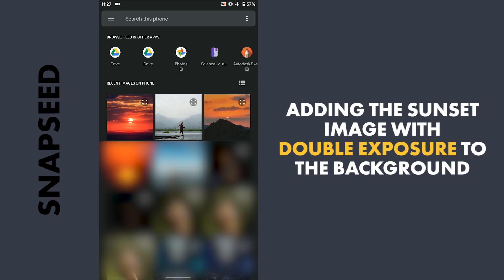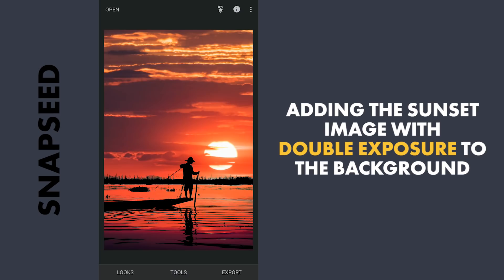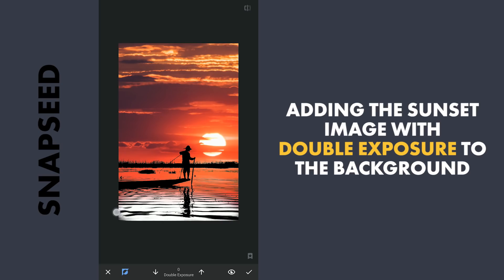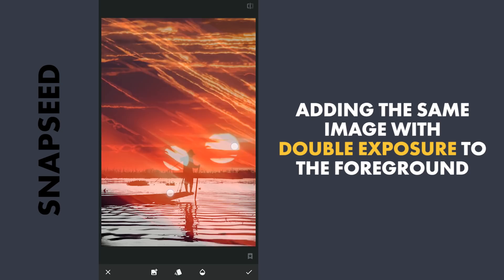To add a sunset image, I am gonna use the Double Exposure tool and select this image. The Darken Blend Mode works pretty well here. Moving the image to a suitable position. Then with masking, I am gonna brush out the image in the foreground.